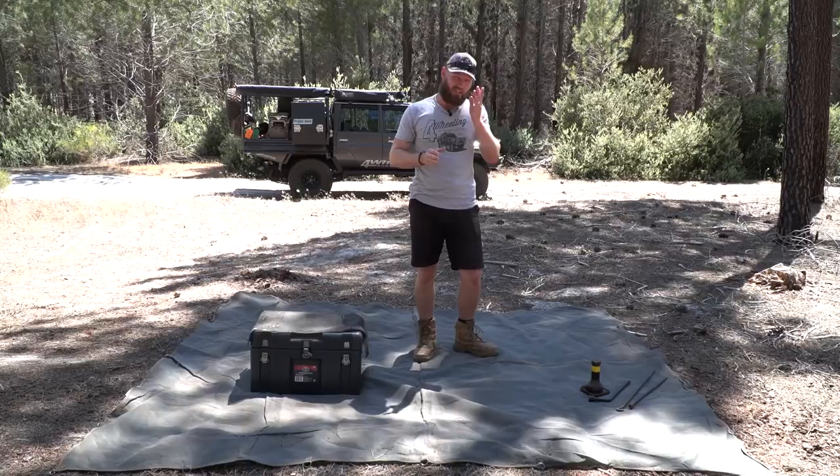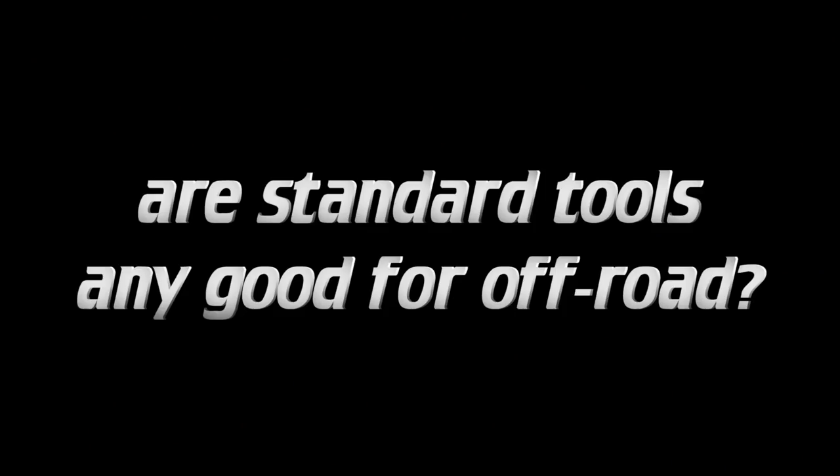I can show you every single little thing and what you might need depending on who you are and how you like to fix your tires, so stay tuned.